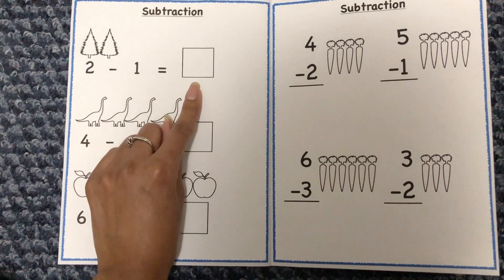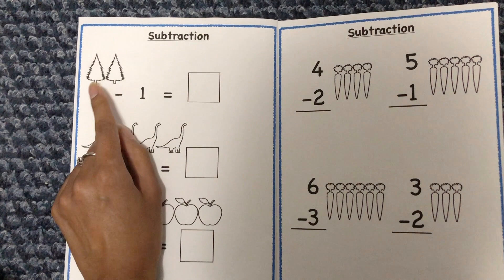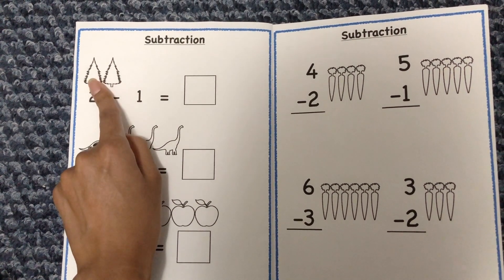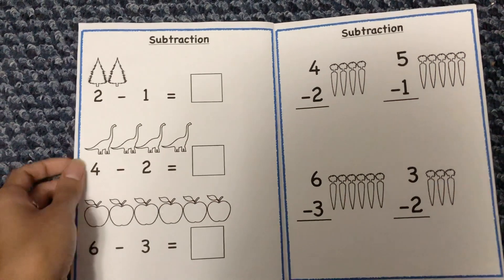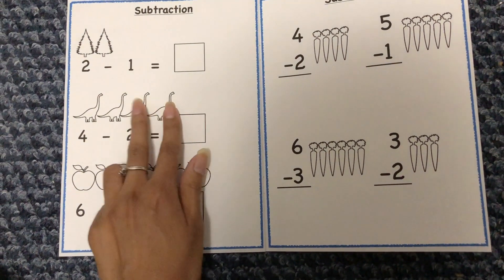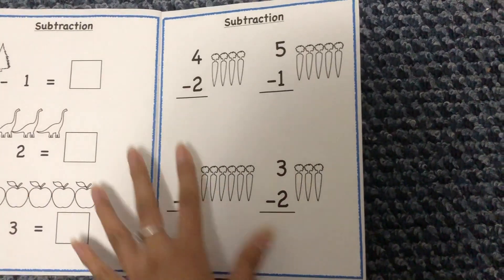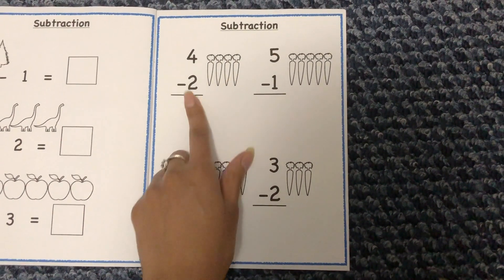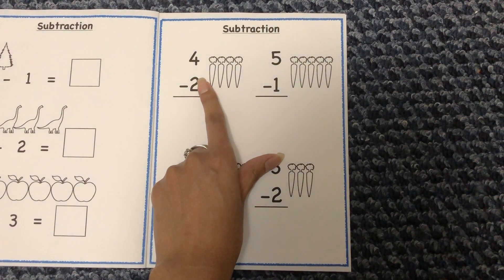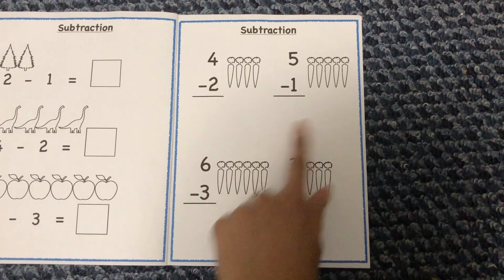For subtraction, for example '2 minus 1 equals blank' — she looks at the two trees, crosses out one, and writes what's left. With dinosaurs, '4 minus 2' means she crosses out 2 dinosaurs and writes the remainder. Another format shows the carrots: she looks at 4 carrots, takes away 2, and writes what's left. The same approach applies to the rest of the problems on these pages.